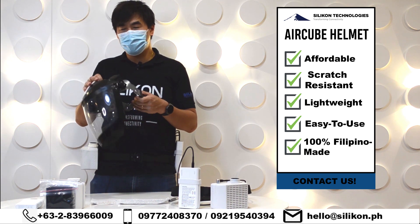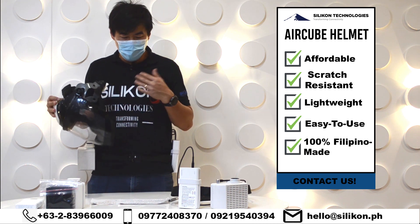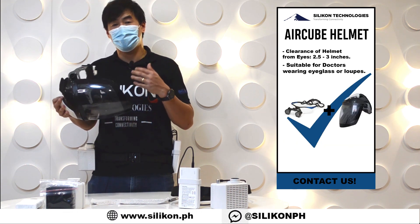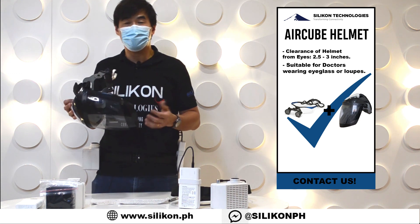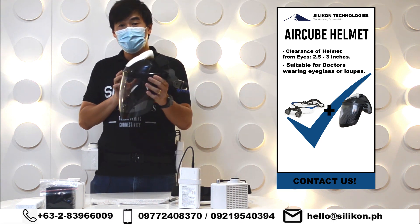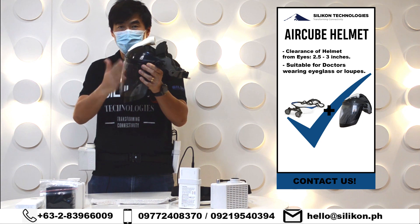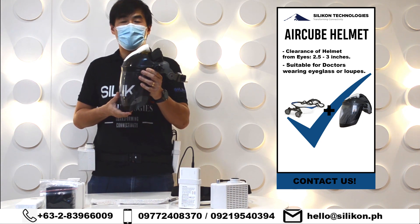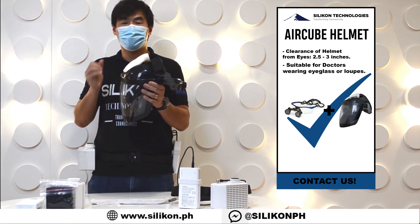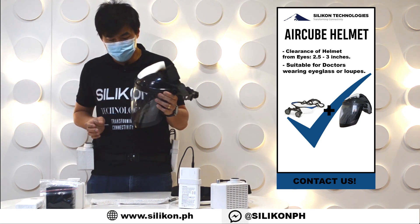In terms of the design itself, since this is a loose-fitting face piece type of design, you can still use your glasses, and if you're wearing loupes you can also use your loupes. The clearance of the polycarbonate from your eyes is around 2.5 to 3 inches, which has a bit more clearance compared to our hoods, which only have around two and a quarter inches of clearance.